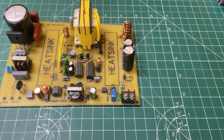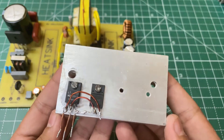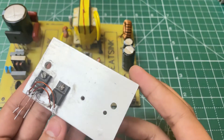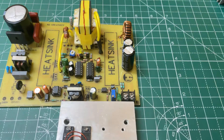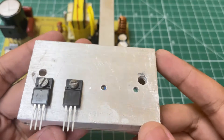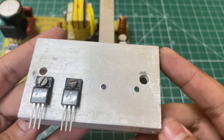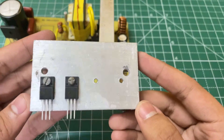Now for the output diode, I am using two MBR2100 Schottky diodes in parallel, with a large heatsink. For the switching stage, you need a powerful high-voltage N-channel MOSFET — here I'm using IRFN60. Solder them also, along with a big heatsink.